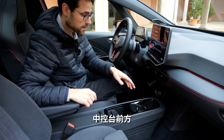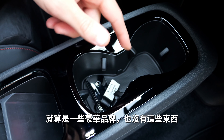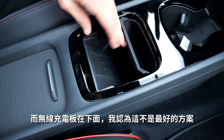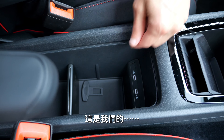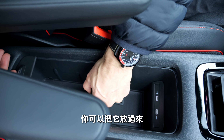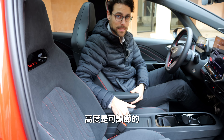The middle console in the front has some storage and adaptive cup holders — important to have, as even some premium cars don't offer these anymore. There's inductive charging behind a rubber material area, though not the best solution overall. There's plenty of space with two USB-C chargers. The seats also have armrests that are adjustable in height.